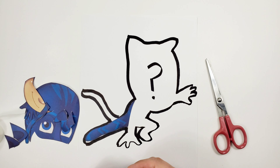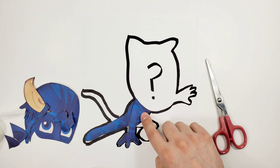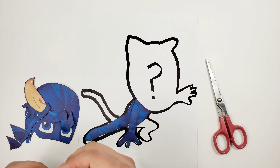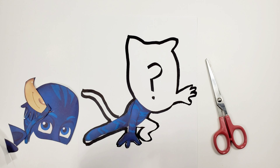Leg in Spanish is pierna. Now we put his arm, body, and hand in here. So arm is brazo in Spanish. Body is cuerpo in Spanish. And hand is mano in Spanish. I'm gonna go with this other piece which is his other leg — his other pierna — and pie. Foot in Spanish is pie.